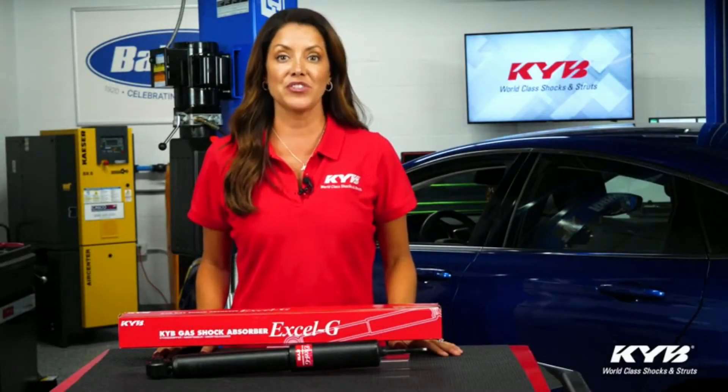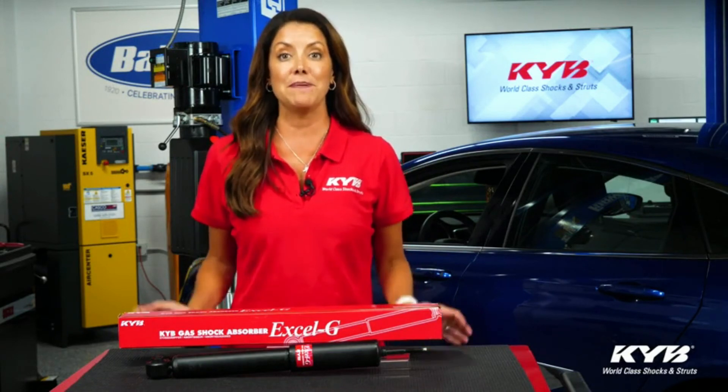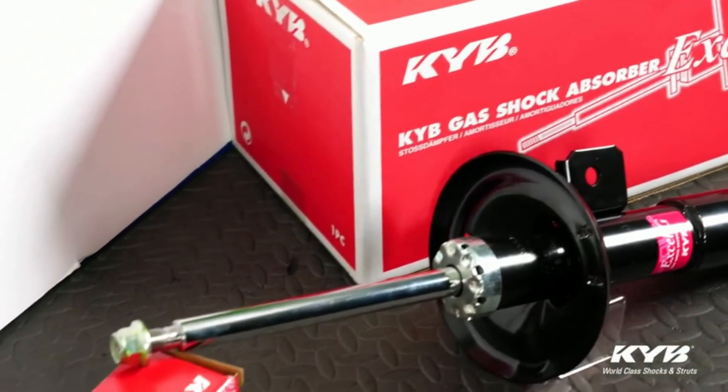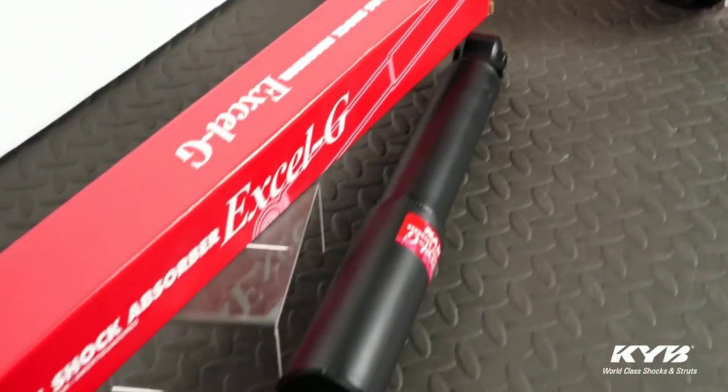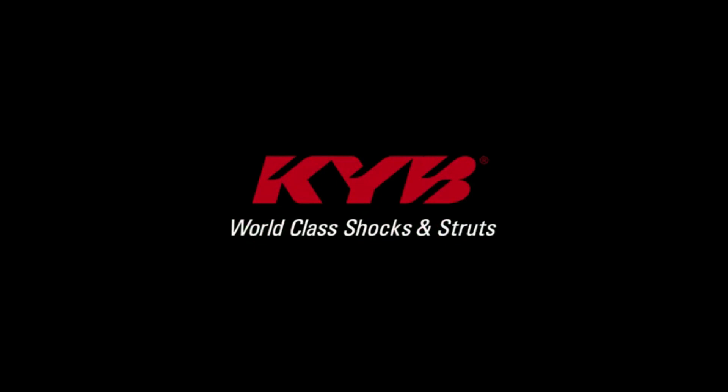A shock or strut should do more than just give you a comfortable ride — it should help restore the designed vehicle control and road traction. The KYB Excel-G is engineered to help restore the handling, control, steering response, and road traction of your vehicle, and is built in the same factories as KYB's original equipment shocks and struts. KYB also uses the strongest and thickest outer shells and brackets in the industry, which helps minimize flex and maintains correct wheel alignment on any road. Let's get started.